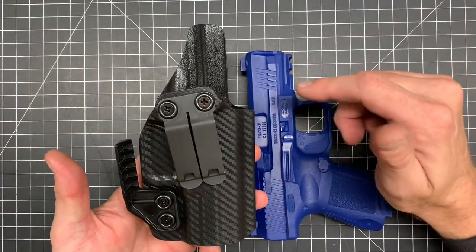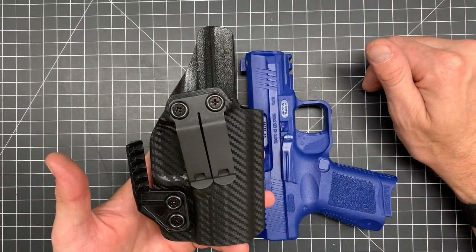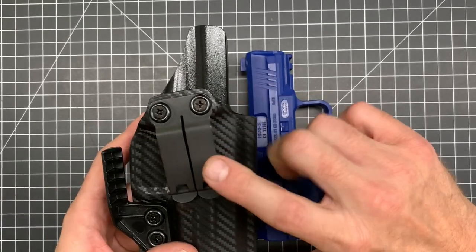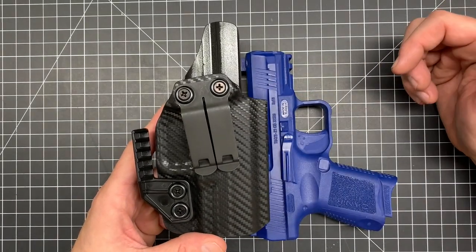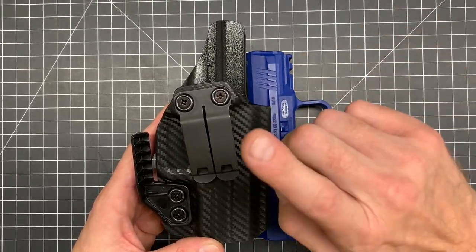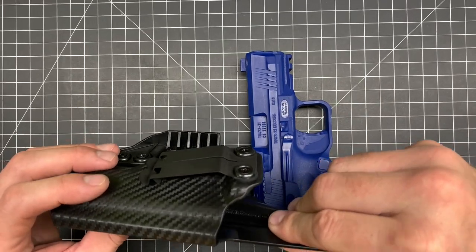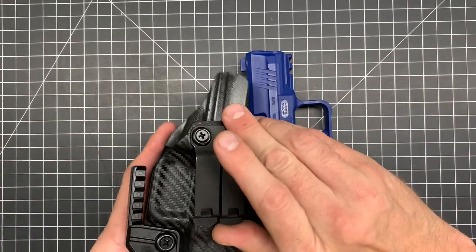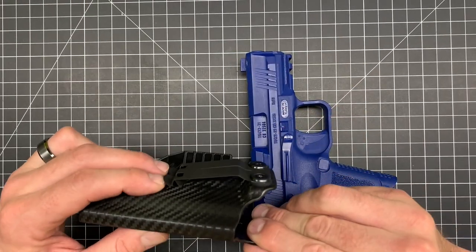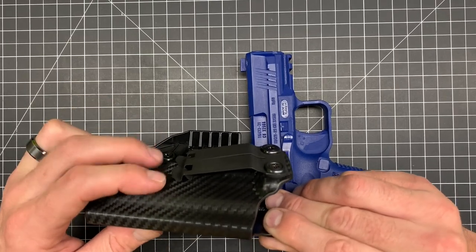A couple other features — as you see here, this is going to be my in-stock option, and this one's all kitted out. What I mean by that is it's got a claw attachment and the monoblock metal clip. The plastic clip that comes with it is fantastic — that clip is phenomenal — but enough people ask me for the metal clip, so I offer that as well as an add-on feature.